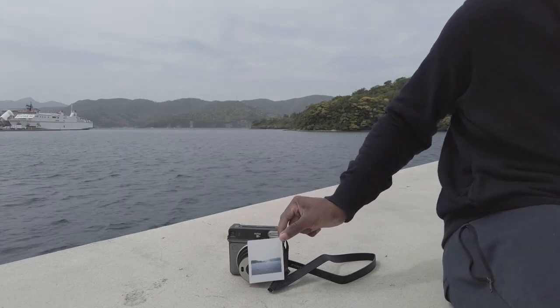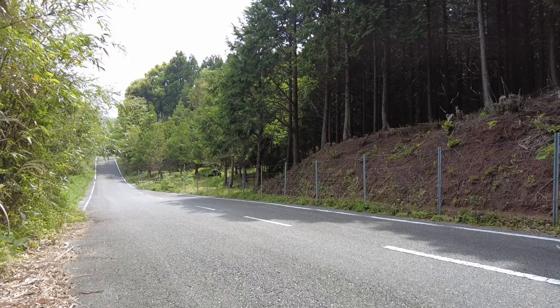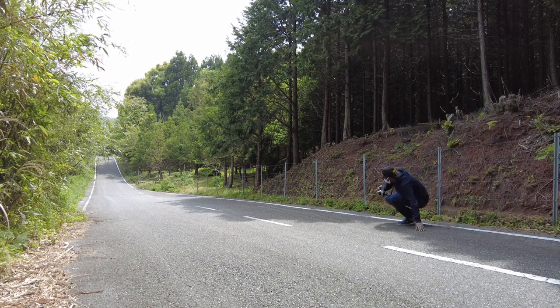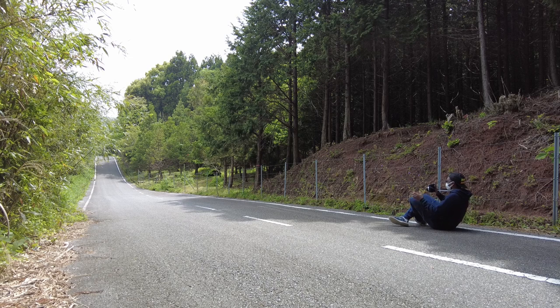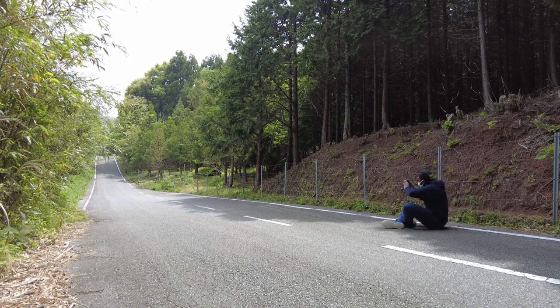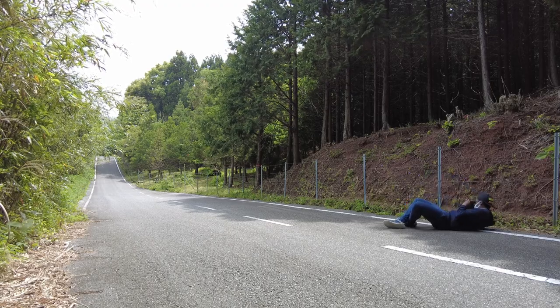It has been 6 months since I got the Fujifilm Instax SQ6. In that time I have gone on many a photo walk, packed it with me on short trips and taken well over 100 shots with this nifty instant film camera. Here are my pros and cons when using the camera.